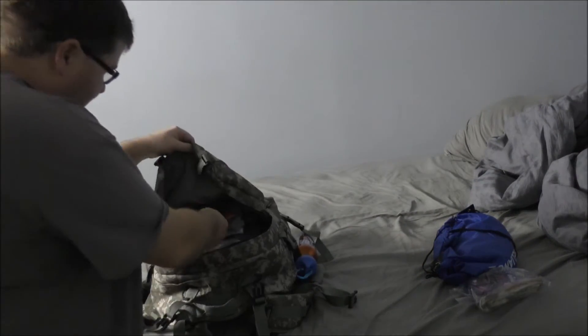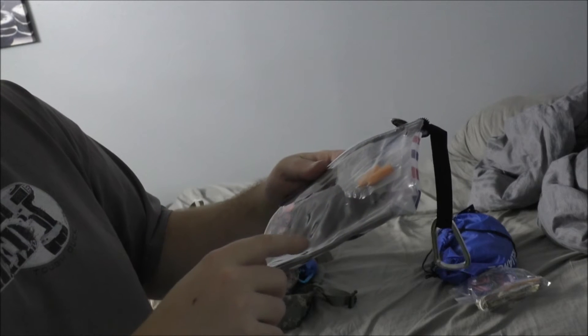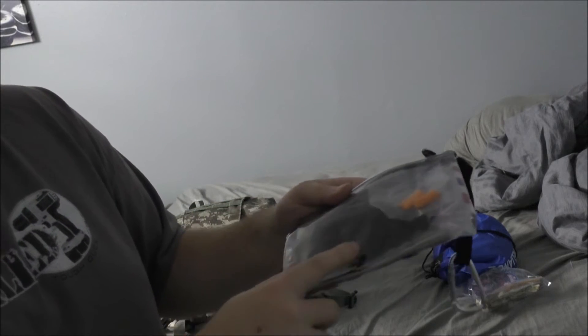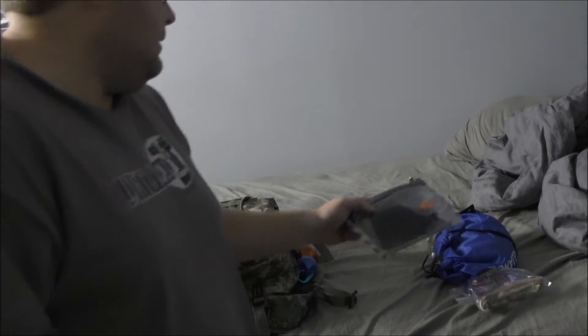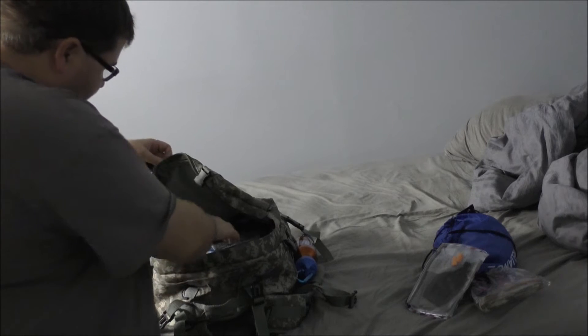It's a waterproof bag, by the way. This is the travel case. It has ear plugs, a blow-up inflatable pillow, and an eye mask — in case you're trying to get some sleep.